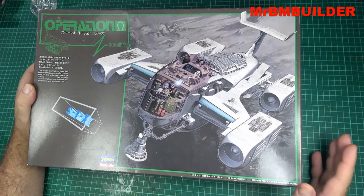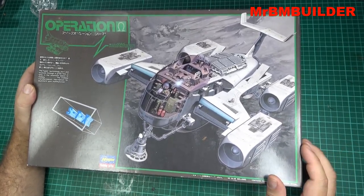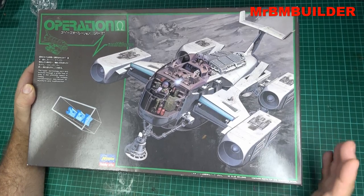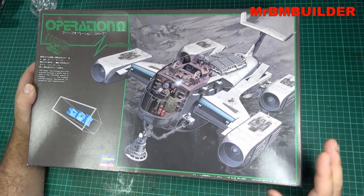If you've been watching my channel for a while, I'm not really into the whole moving, articulating type stuff when it comes to models. So I've basically liked this design on the front of the box and that's what I wanted to build. So as you can see, I started building it, but I've got a couple of things, guys.